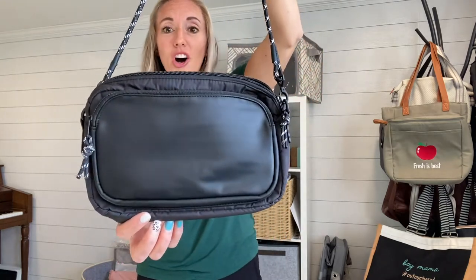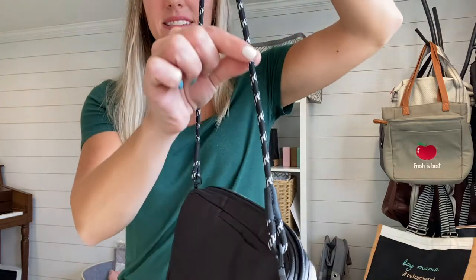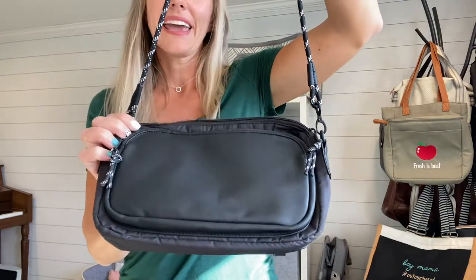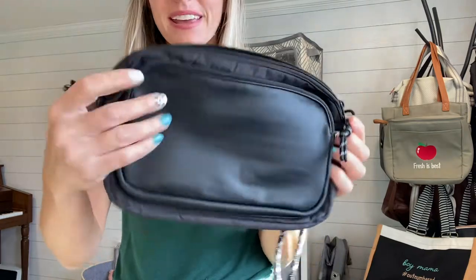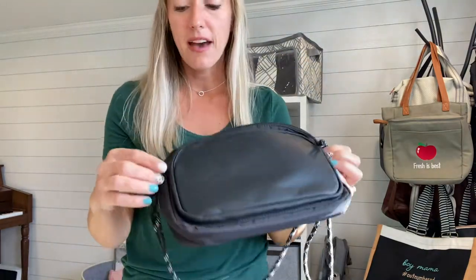So this is called the All Zipped Up Crossbody, and you can see here it has this nylon cording for the strap on our solid black and also on our Abbey Stone color. The fabric is a really nice sleek, kind of nylon-feeling fabric.